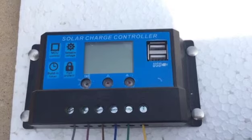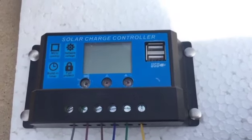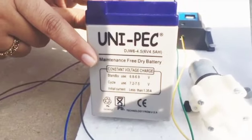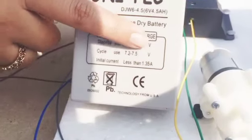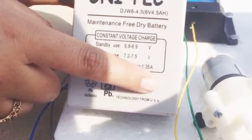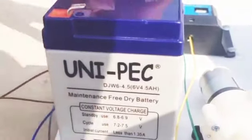The second important feature is its display, which shows the overall voltages and the battery voltage in decimal numbers. Our third component is a rechargeable battery rated at 7 volts. Its cycle use range is 7.2 to 7.5 volts, and it delivers 1 ampere or up to 1.35 amperes of current.